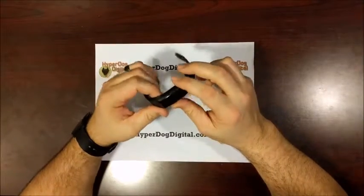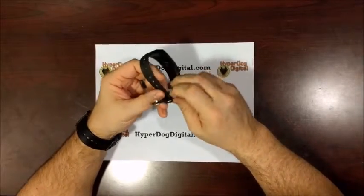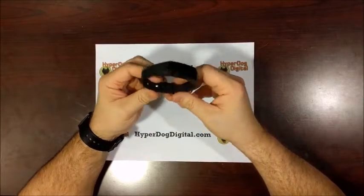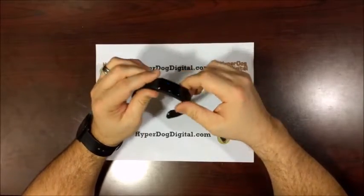Here's the fitness band itself right here. Pretty standard, nothing too out of the ordinary here. It's a rubber wristband that goes around here, and that's how it connects up. Pretty standard — lots of them connect in the same way. It is all one piece; there's no hinges or anything like that.